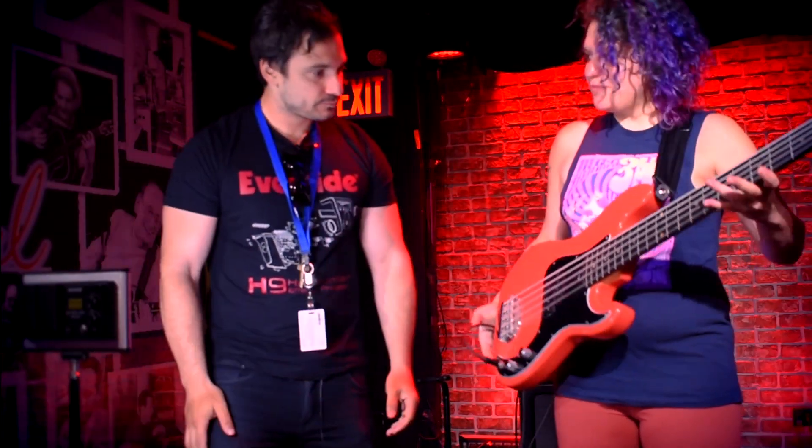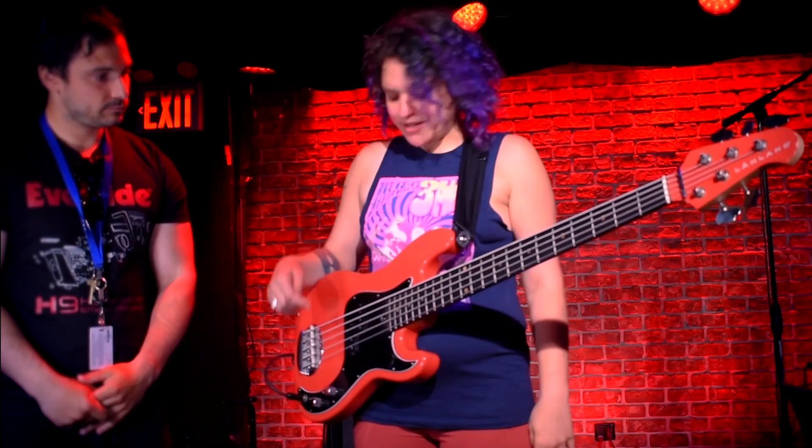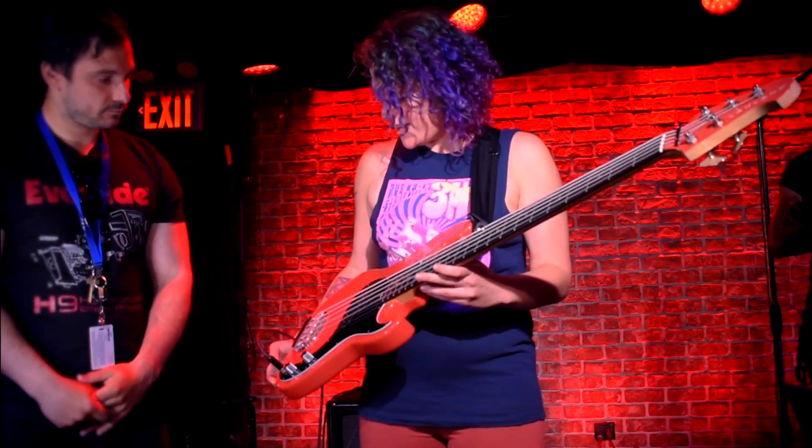Well, it all starts here with my beautiful Lakland bass — five-string P bass, made in America. Just a beautiful instrument. It's got just the P pickup in there, and it really does everything I need. I love the mid-range that it provides.